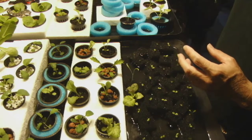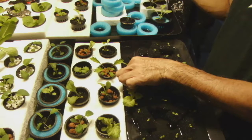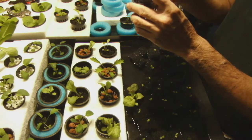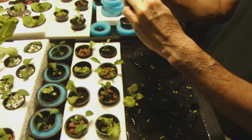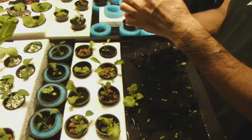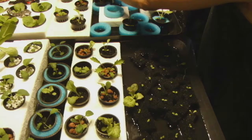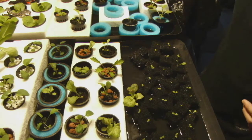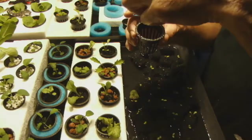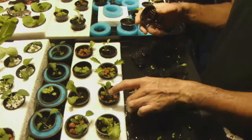Those blue donuts are just swimming pool noodles you can buy at Walmart or anywhere they sell toys. I cut them using a 2-inch hole saw run right down the middle — they're actually 3 inches in total diameter, so the net pot fits right in. I actually cut the hole at 1 and 3/4 inches, just below 2 inches, so that the 2-inch net pot won't go all the way down unless you press it.